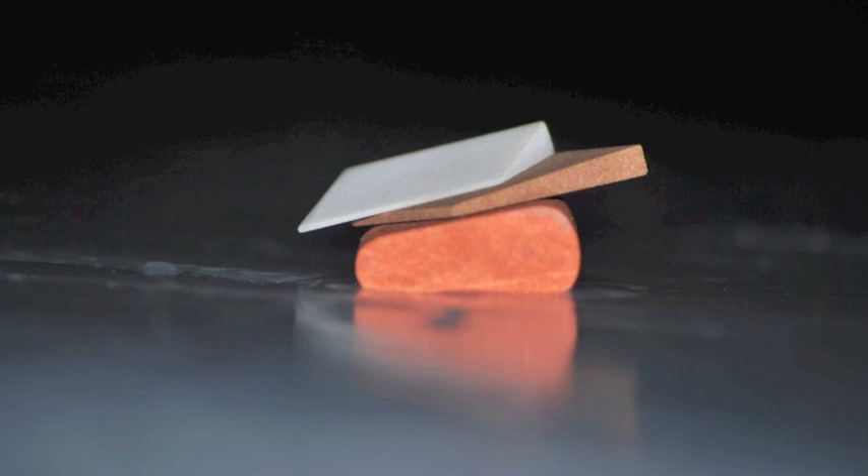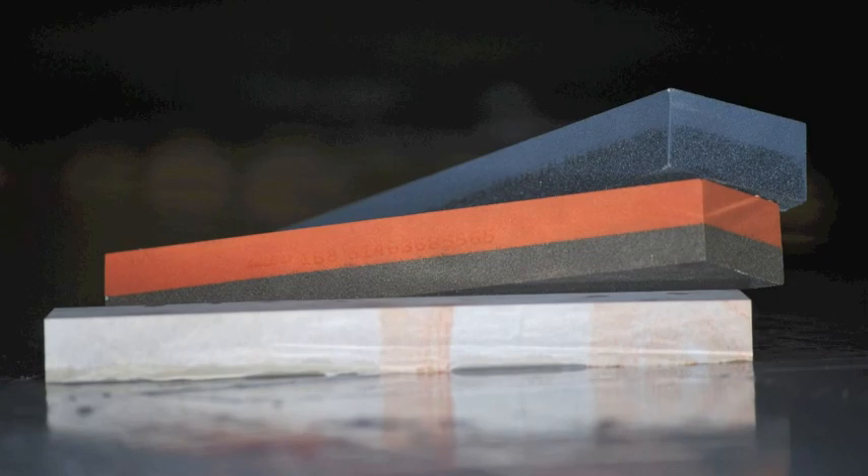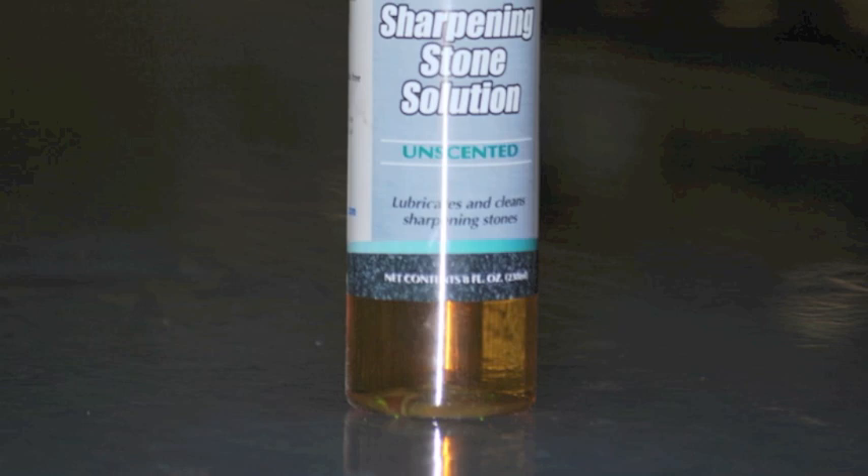The kit contains three burr stones of three different abrasiveness and sizes, three different sharpening stones, two of them with different abrasiveness on each side, and then the Arkansas Marble Stone, and also the Norton Sharpening Stone Solution.